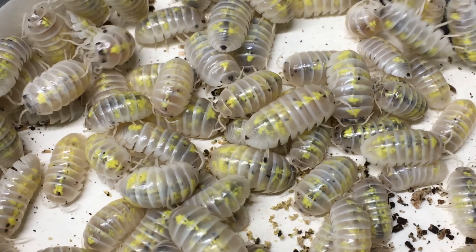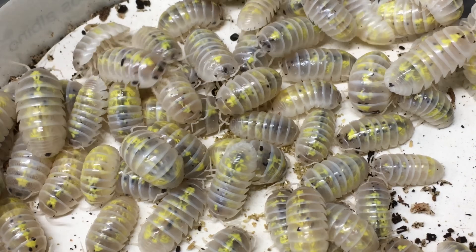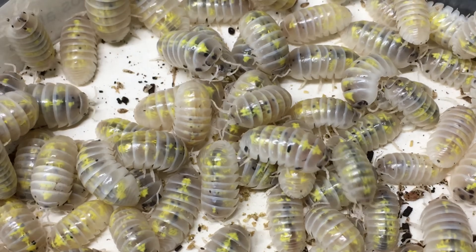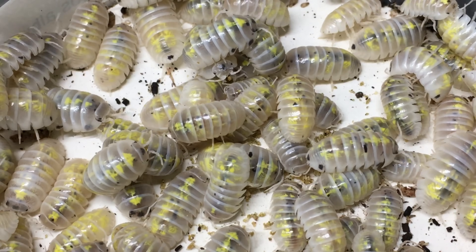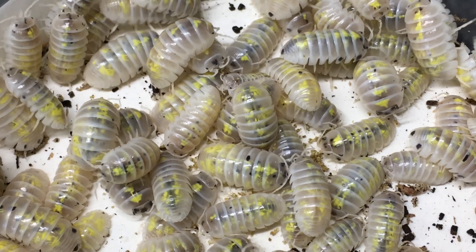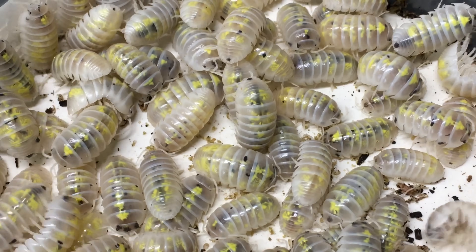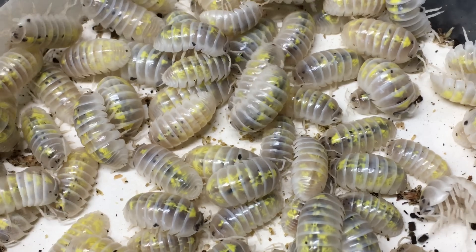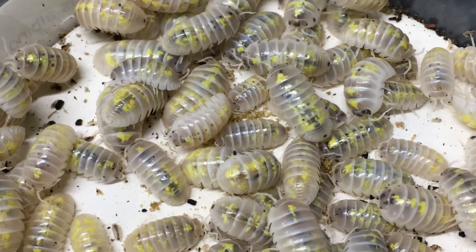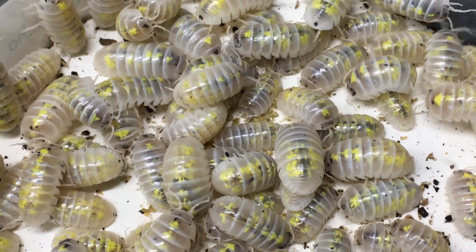Method two is a better method if you have just a small number of isopods with the desired trait or traits. You might start with just one gravid female — it's been done — or a pair, or a dozen. The key difference is that instead of removing isopods that don't have the trait you want, you prepare a bin to which you only add isopods that have the desired trait. Assuming you're working with a single-gene recessive trait and the isopods were all too young to have mated before isolation, they should produce offspring with the trait you want. Even if some had mated with isopods lacking the trait beforehand, all of their descendants will be heterozygous — carrying a copy of the gene even if they don't visually express it. When those heterozygous specimens mate with each other, statistically about 25% of their offspring will show the trait. Remove those offspring to their own bin as soon as they exhibit the desired trait, so they don't end up mating with stock that lacks it.